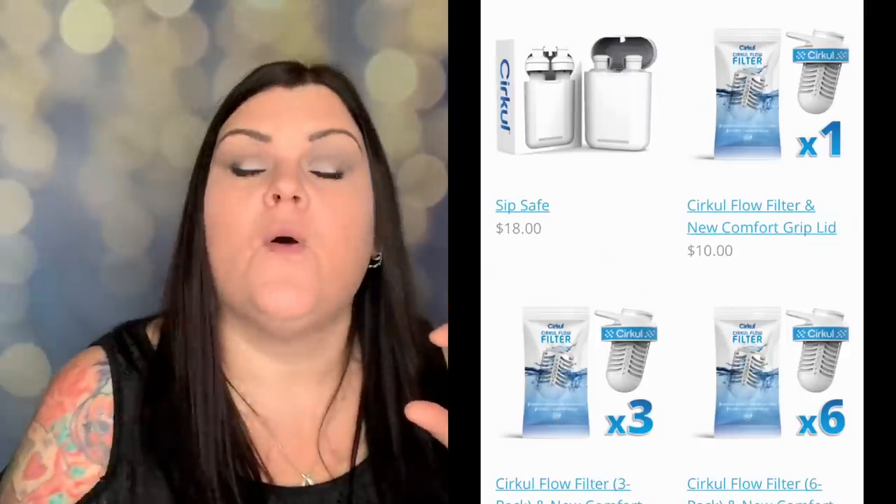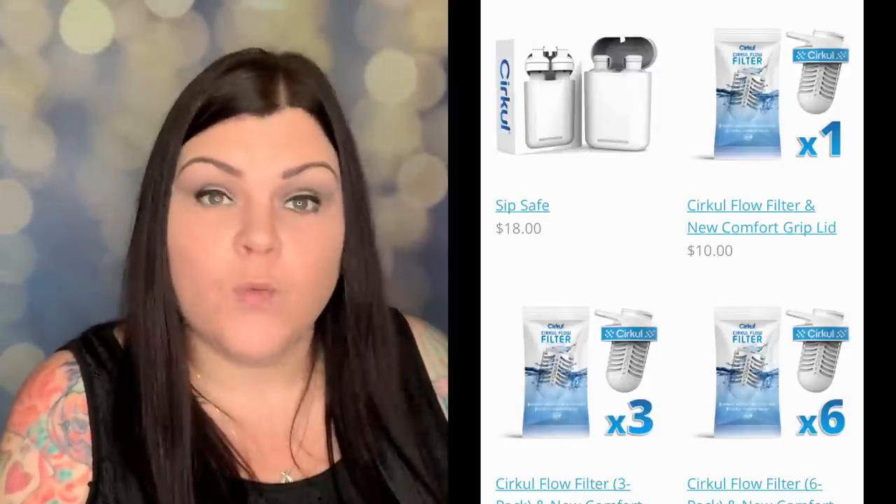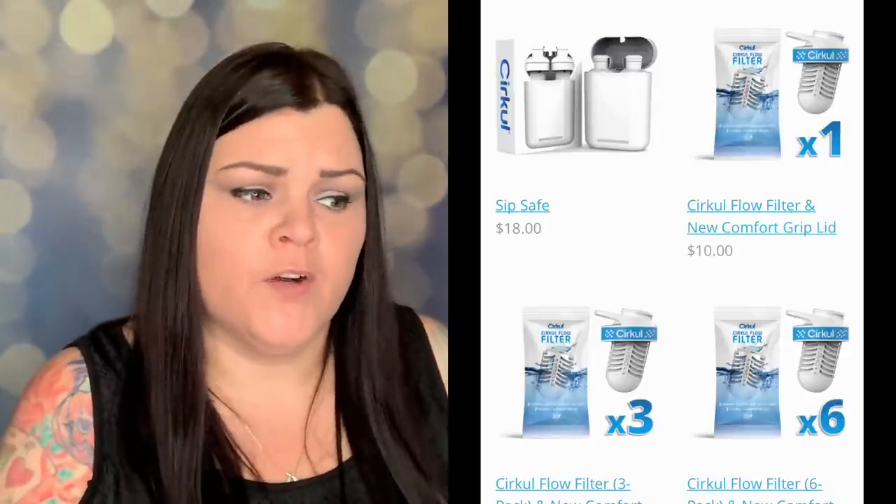If you don't want flavor at a given moment, you can switch it to plain water at any time. They also sell little filters you can attach so as water comes in it gets filtered — great if you're using tap water. I use bottled water so I don't need it, but I think it's an amazing option. They offer the filters individually, in a three-pack, or in a multi-pack, so if you want pure water while drinking you can add that as an accessory.